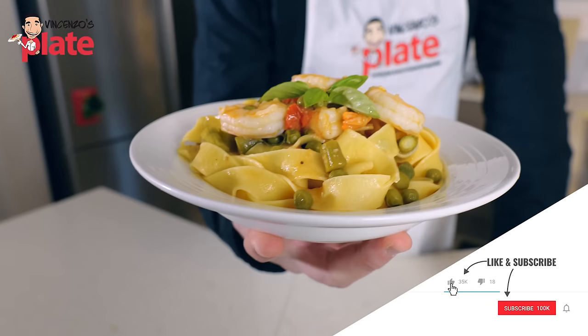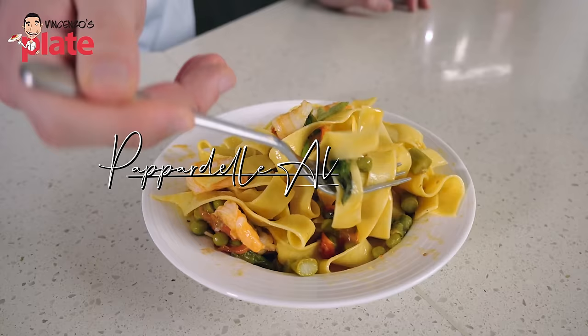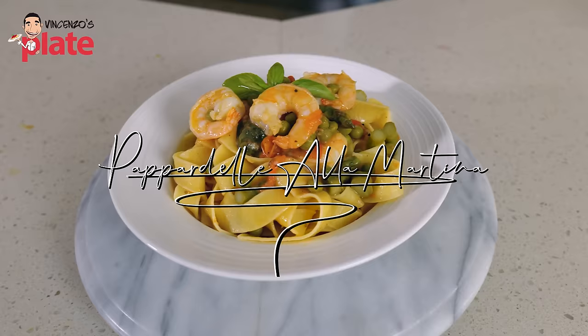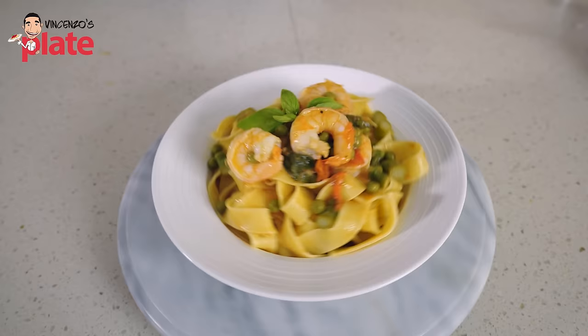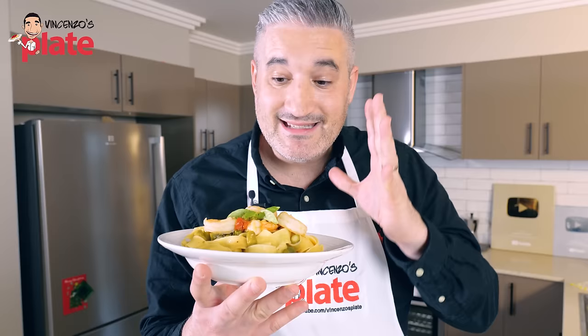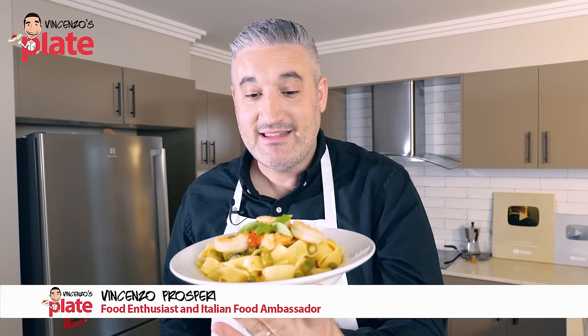This is Pasta alla Martina created by Stanley Tucci. He posted a photo on Instagram and in the description he only added the ingredients. The post went viral — everybody went like, whoa, I want to make it! You can't find videos, you can't find recipes online. So I made this dish for you and I hope Stanley Tucci approves it. I hope he's happy with this and I hope you can create this amazing dish and bring Stanley Tucci to your kitchen. Thank you, Stanley.